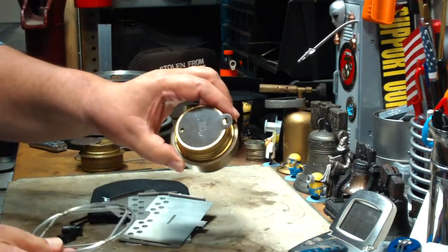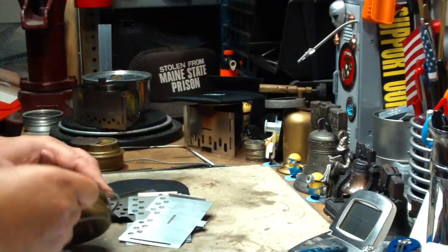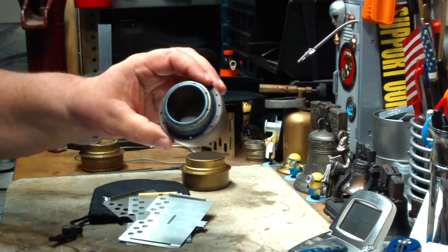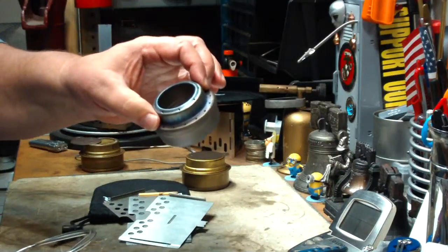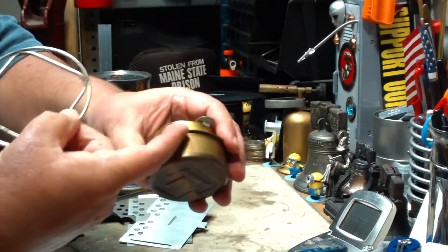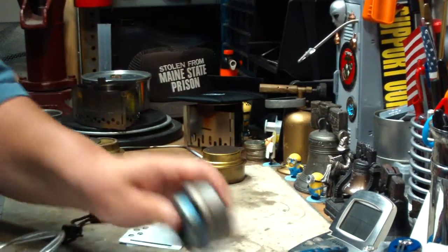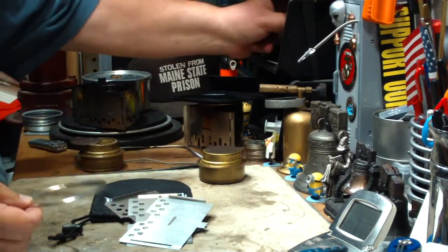The mini Trangia fits in there great. But if you try to use something like this — this is the knockoff of the Evernew titanium stove, they're both about the same size — it doesn't have the nice flat edge on it like the Trangia does. So when you try to put it in something like this, it falls through. We can work around that, but just so you know, it doesn't fit.